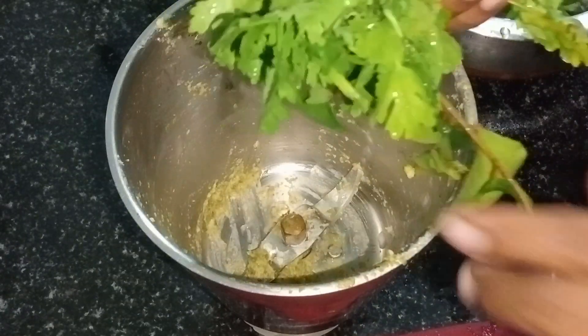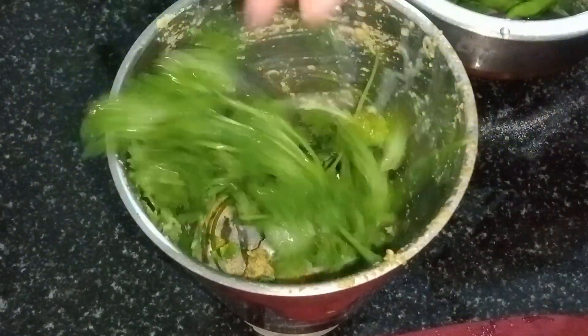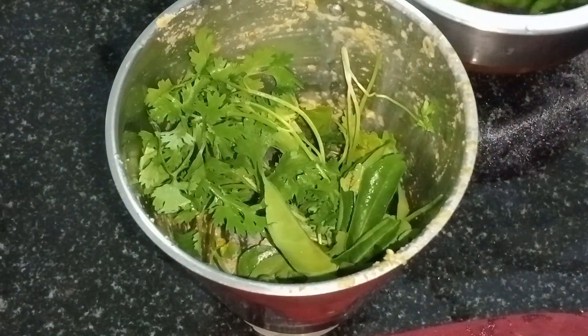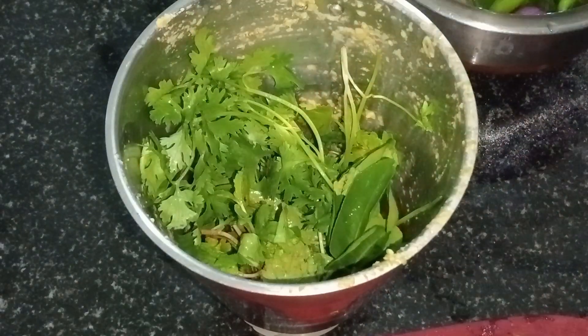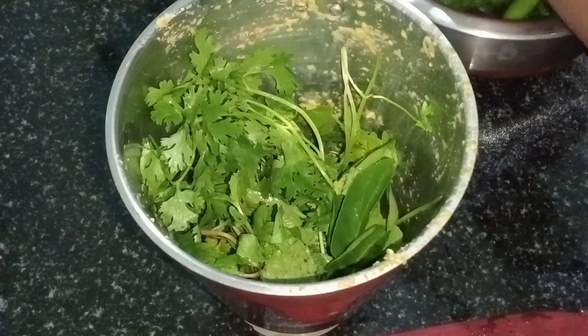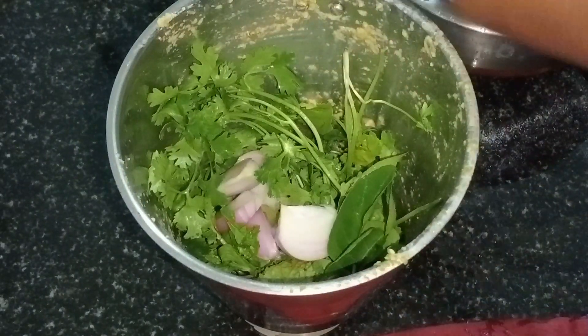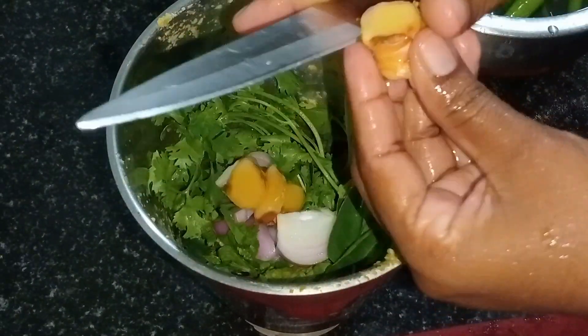We are going to cook for 10 minutes, then for 2 more minutes. It is medium-sized. Add the flour as well.